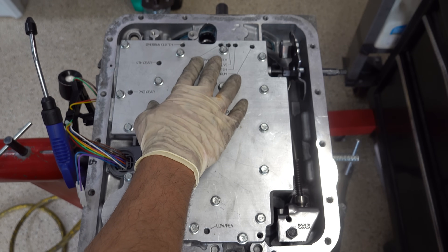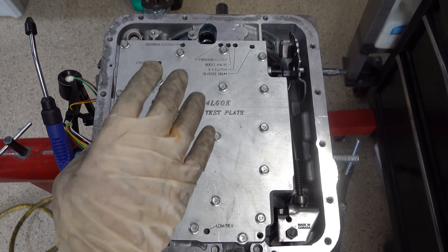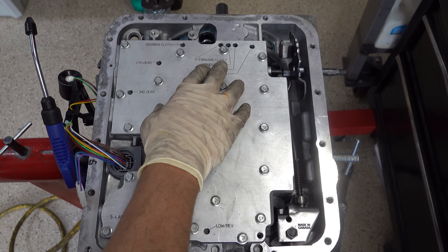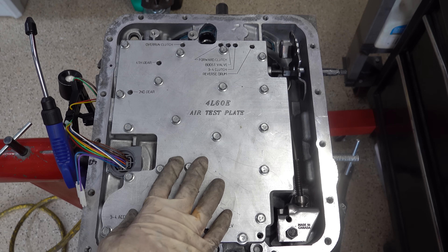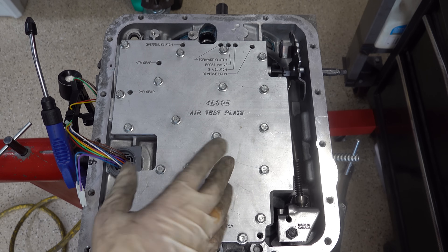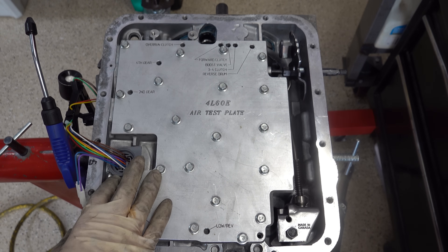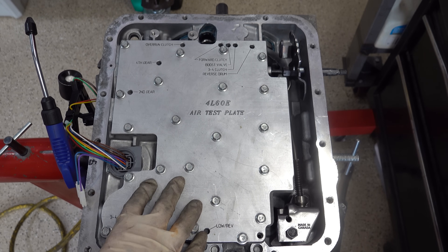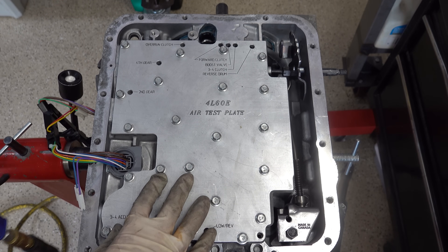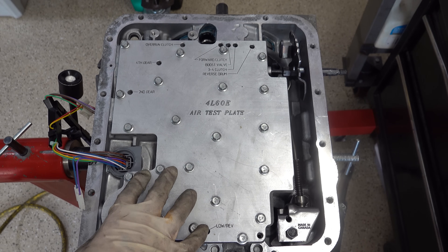My guess is probably the third ring from the top — or second ring from the bottom. There are four total sealing rings, and the 3-4 clutch and the forward clutch are partitioned by that second ring from the bottom. We're going to take the pump out, inspect the sealing rings, and see if my theory is right. If so, we just replace that sealing ring and then redo the air test.